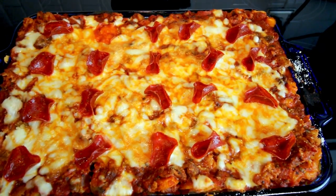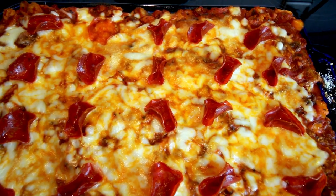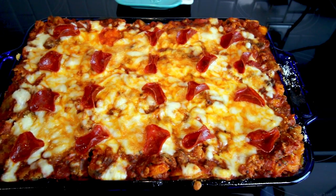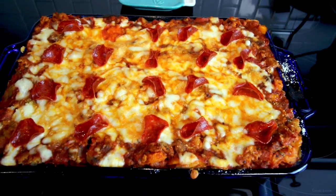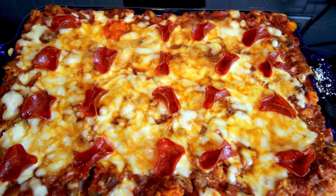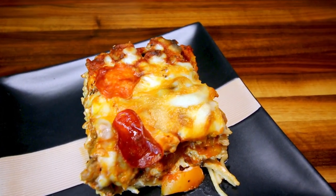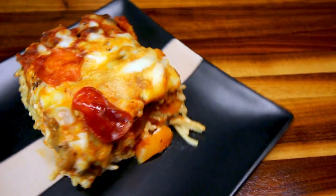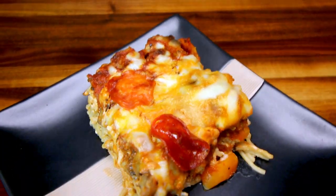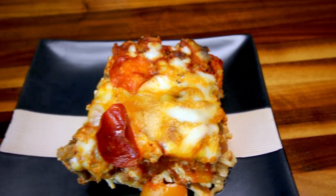Hey guys, it's Alisha. Today I thought I would share with you one of my really easy and very family-friendly Weight Watchers meals that I like to make. If you're like me, one of the hardest things about doing Weight Watchers is finding things to make for meals that not only you are going to enjoy, but that your kids are going to enjoy too, so that you're not having to make different things. This meal is one that not only will you love — your kids will probably love too — and that is pizza pasta.